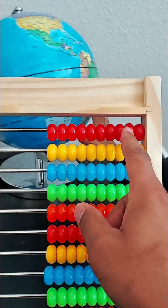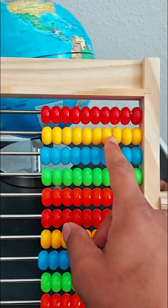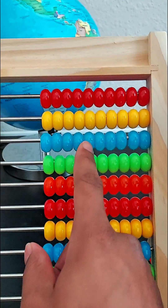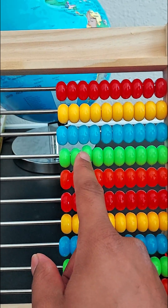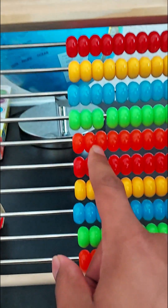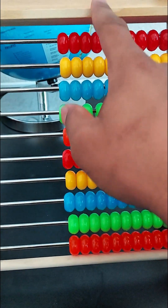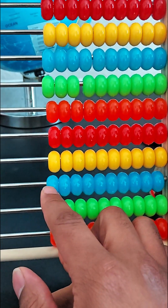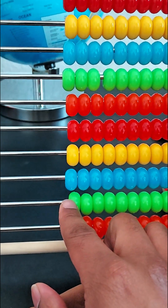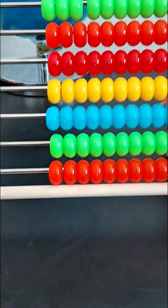So we have this row which is the color red, this row which is yellow, this row which is blue, this row which is green, and this one — you guys might not be able to see this one too good — but it's orange.